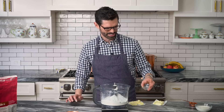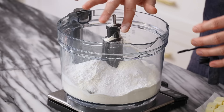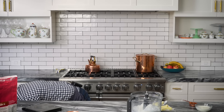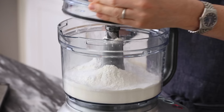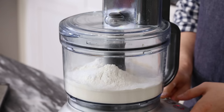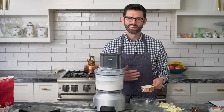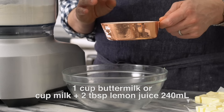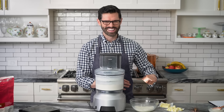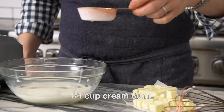Normally I'd whisk this up, but since it's a food processor, we're just gonna pulse it up to mix everything together. Into a medium bowl, I'm adding a cup of milk that I soured with two to three teaspoons of lemon juice — it'll curdle. You could also use buttermilk, but I never have enough on hand. Adding in a quarter cup of cream.